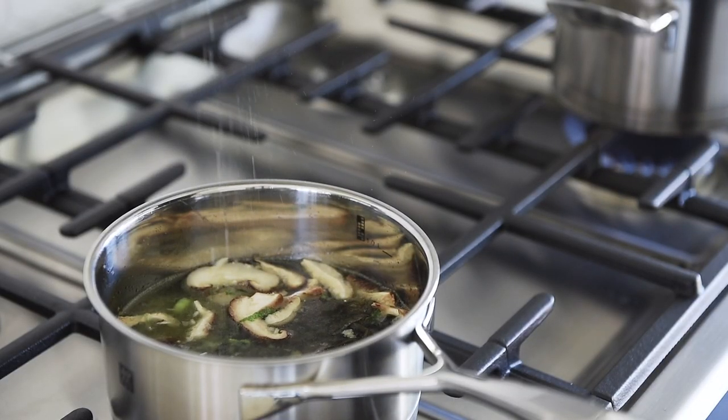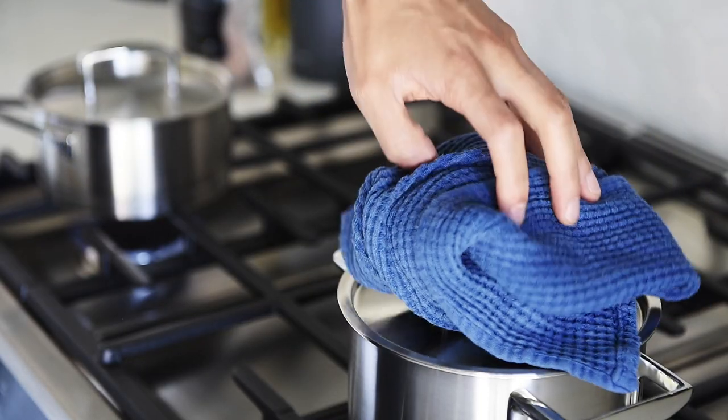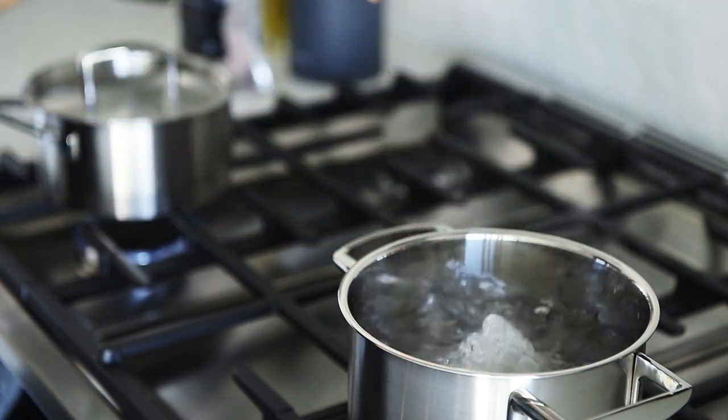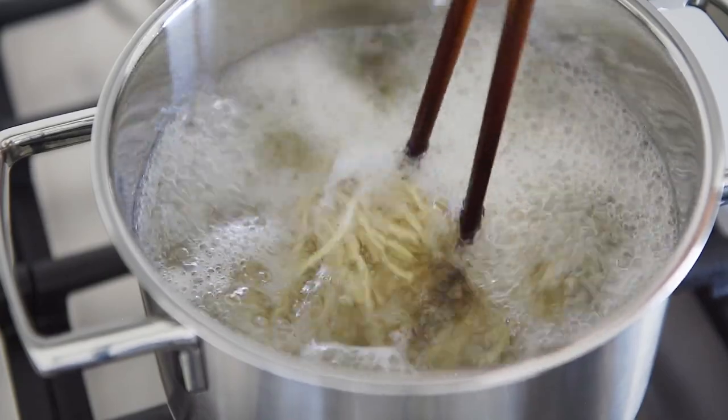Season with a generous pinch of salt. Cover and cook for 5 to 8 minutes. Cook the noodles in the boiling water as per package directions, loosening them with chopsticks occasionally.